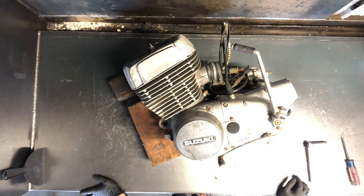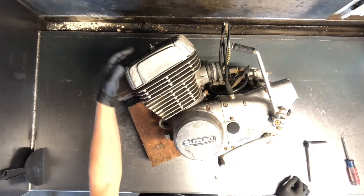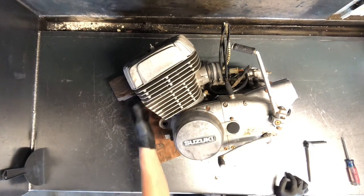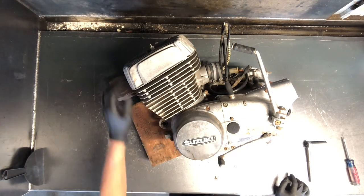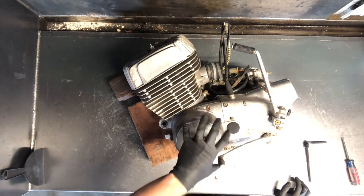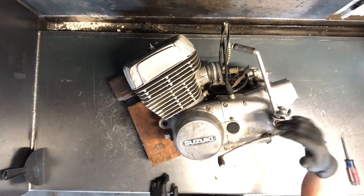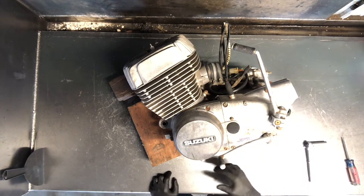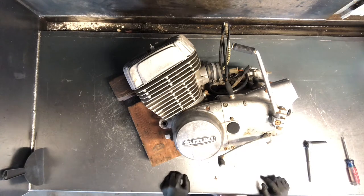Today we're going to be digging into the charging system on a 1975 Suzuki GT500. This is a two-stroke twin cylinder. We've got the heads here, the cylinders here — they're two separate even though they look like the same thing. So we're going to pull the stator, the flywheel, we'll have the countershaft sprocket, the clutch adjust, gear shifter, kickstarter, and then we'll end up disassembling this entire motor.